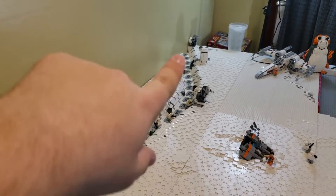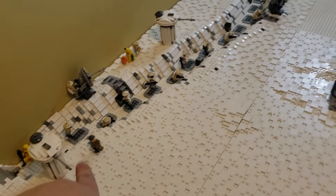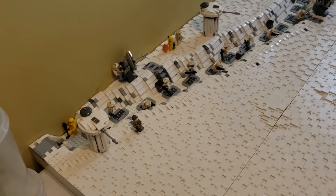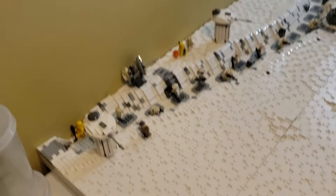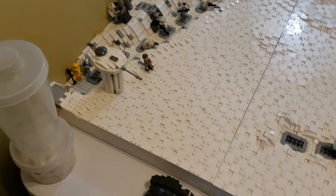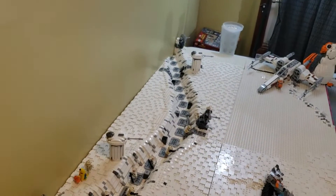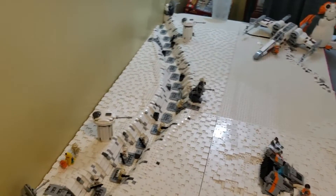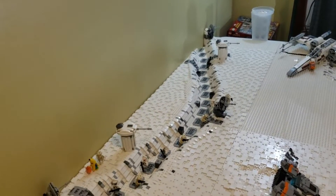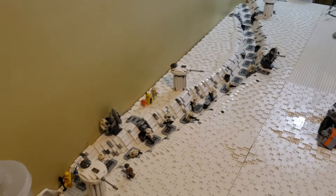Looking at the trench from this angle, I really like how it looks. I added some figures — this isn't the final arrangement; when it's completely done I'm going to load in as many figures as possible for a more action-packed look. There also won't be the empty spots that still need to be filled in. I left one side mostly empty so you can compare what it looks like with figures versus completely empty.